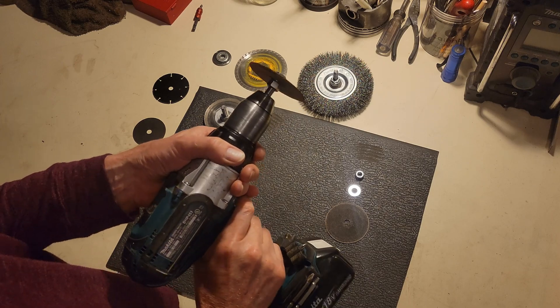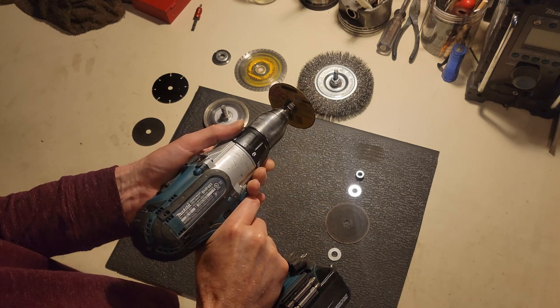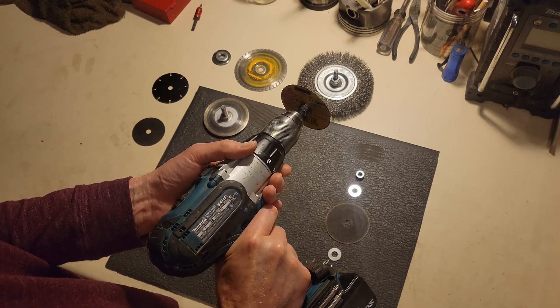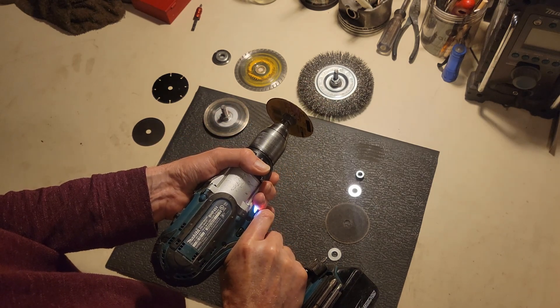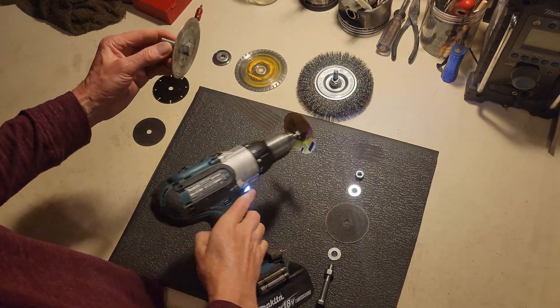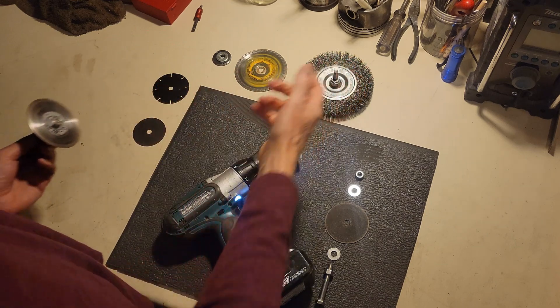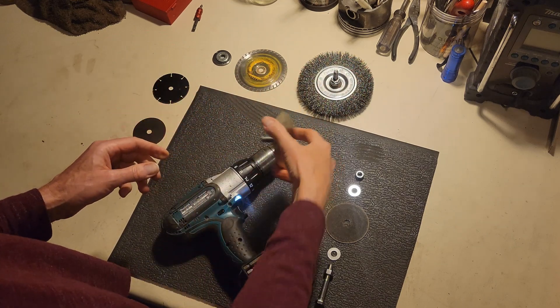I'm a big fan of doing more with less, so I'm always trying to use my drill as an angle grinder because I don't have an angle grinder. I've improvised a few different mandrills for holding cutting wheels and wire wheels and stuff so I can stick them in my drill.